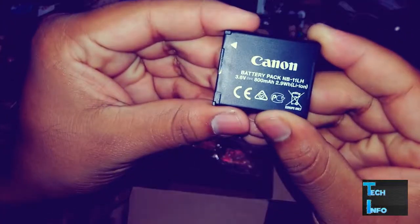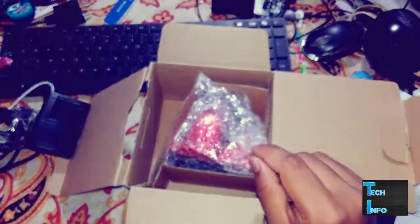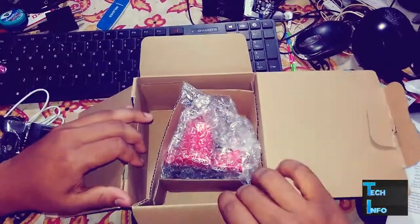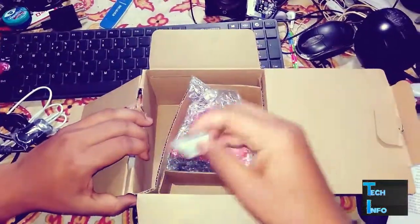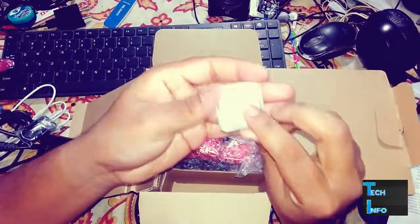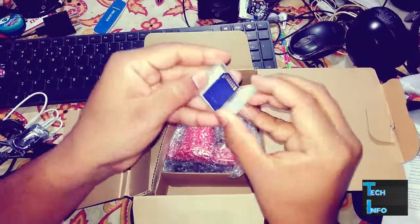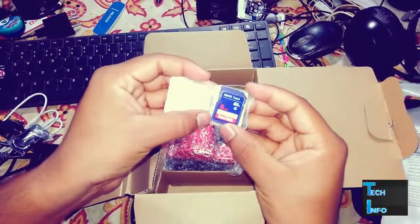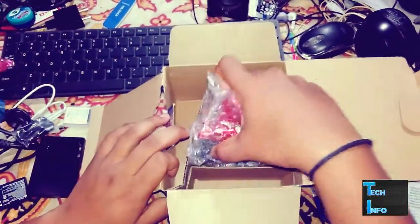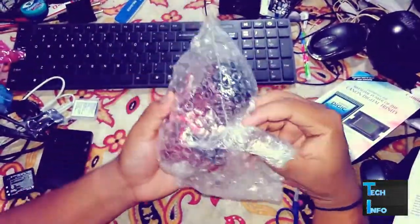The battery is 800 milliampere. Next we have the SD card — we get 8 GB of memory. This is a SanDisk memory card.